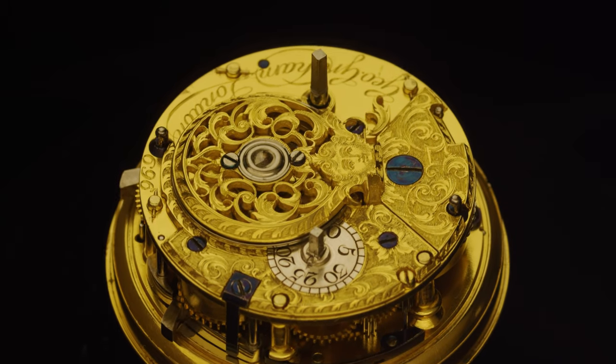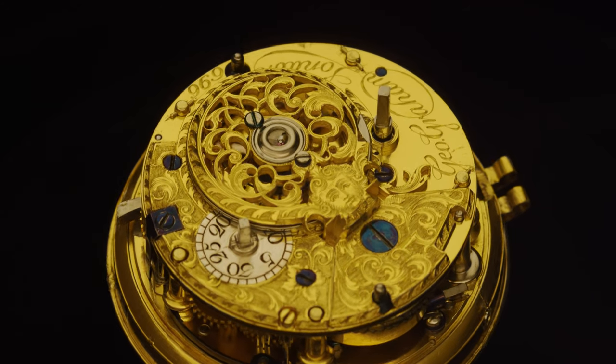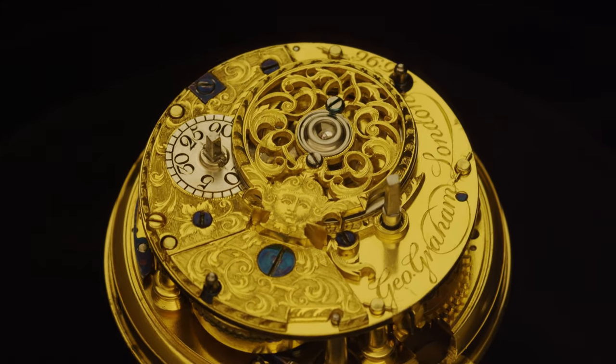Inside you can see the escape wheel ticking away, the tension adjustment, and then the winding square comes around.